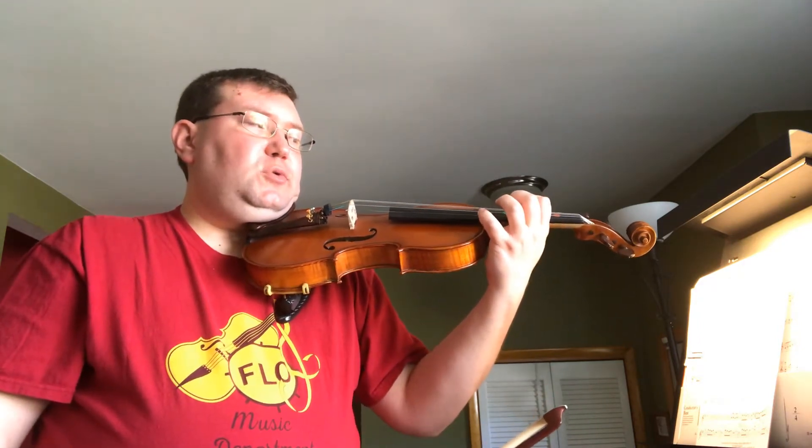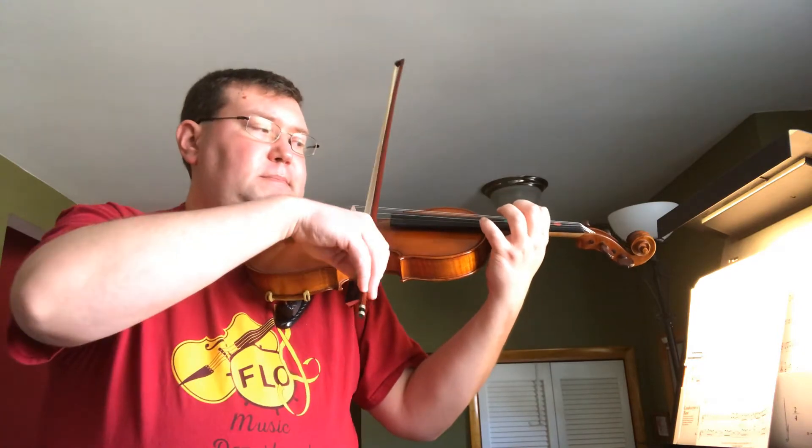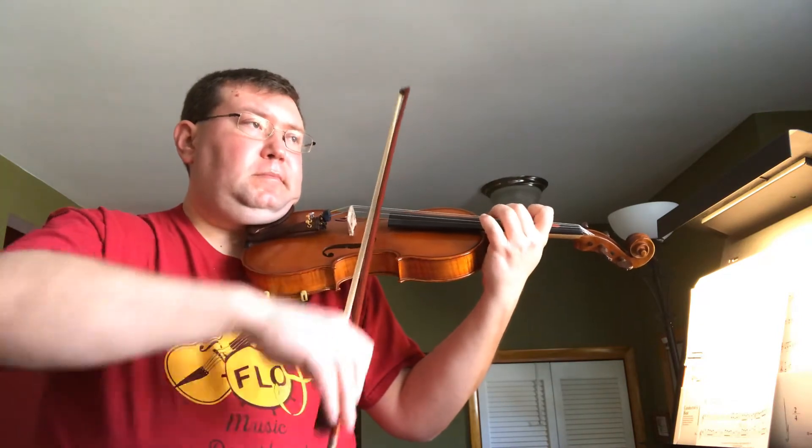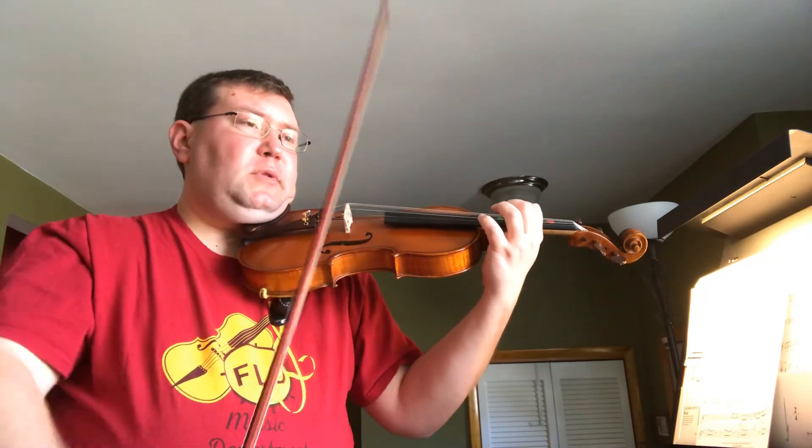Okay, now let's do one of each note. Ready, go.